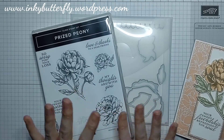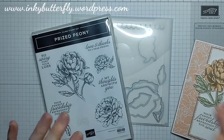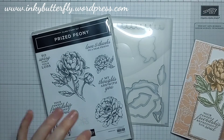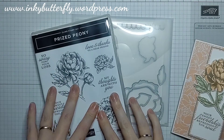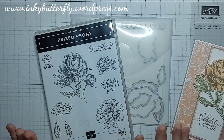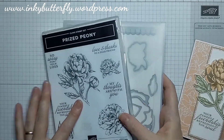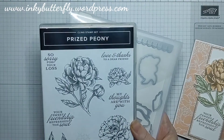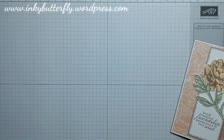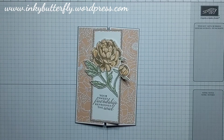You may or may not know that the Stampin' Up annual catalogue is due for a refresh at the beginning of May. These are annual catalogue products so the designer series paper is almost definitely going to retire — it's very rare that they carry that over. It remains to be seen whether this will be available in the new catalogue which launches on the 4th of May, so if it's something that you like, get it ordered before it retires or sells out.